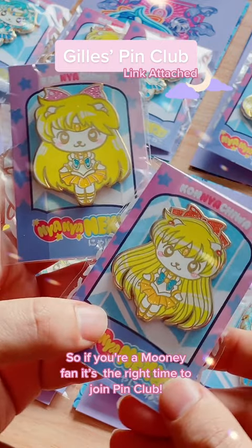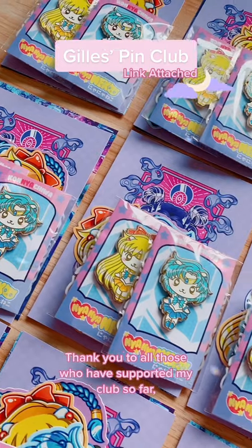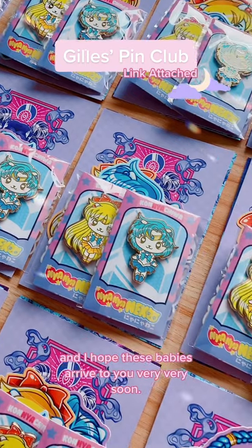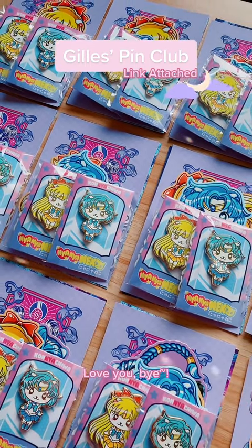So if you're a Mooney fan, it's the right time to join pin club. Thank you to all those who have supported my club so far, and I hope these babies arrive to you very, very soon. Love you, bye!